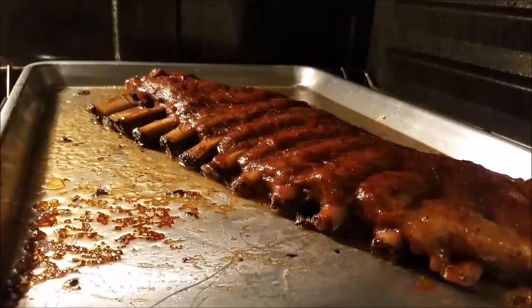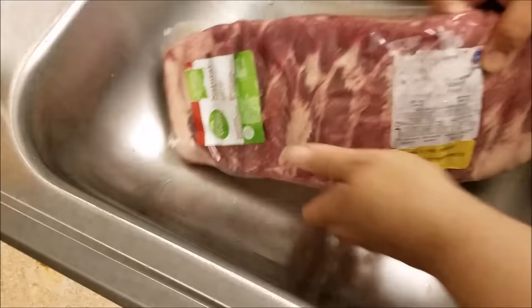Easy baked smoky barbecue ribs — yes please! Here's how I like to make them. To get started, I will be using around a two and a half pound rack of pork ribs.